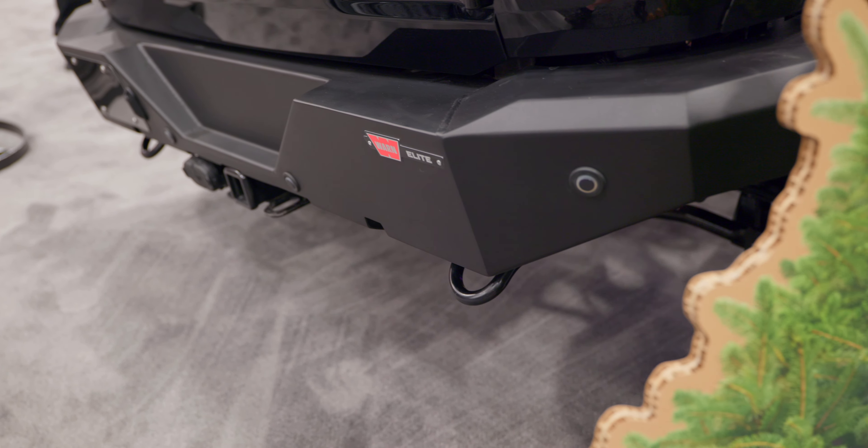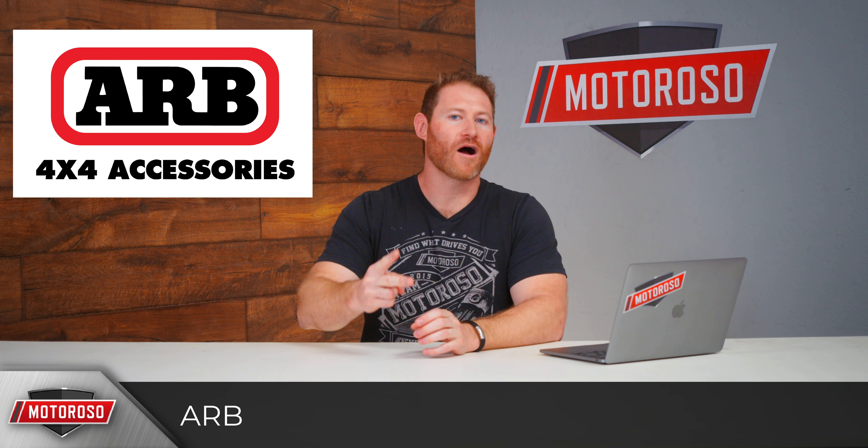Warn's rear bumper does not feature any mounting locations for D-rings or LED lights, but it is a nice, simple, clean design to match the front. Unfortunately no pricing on the rear bumper yet.